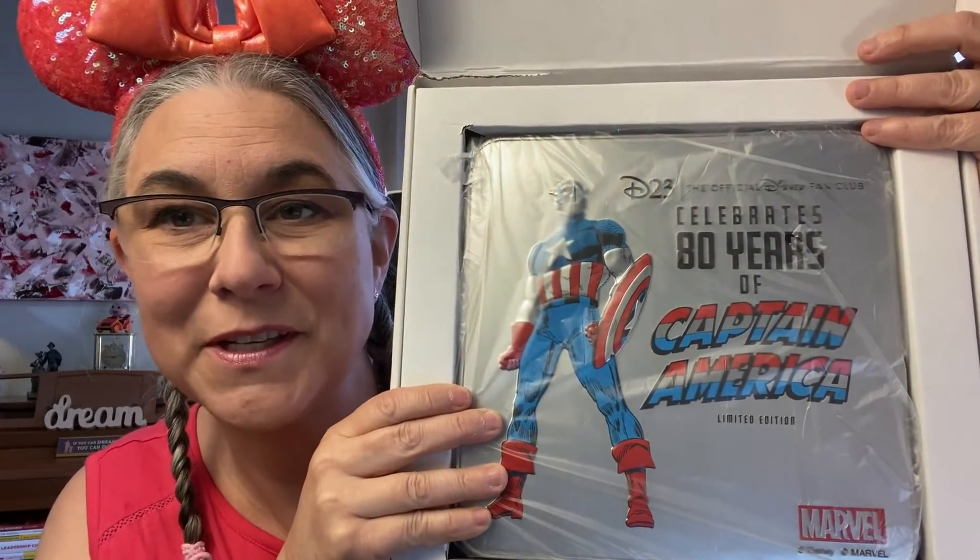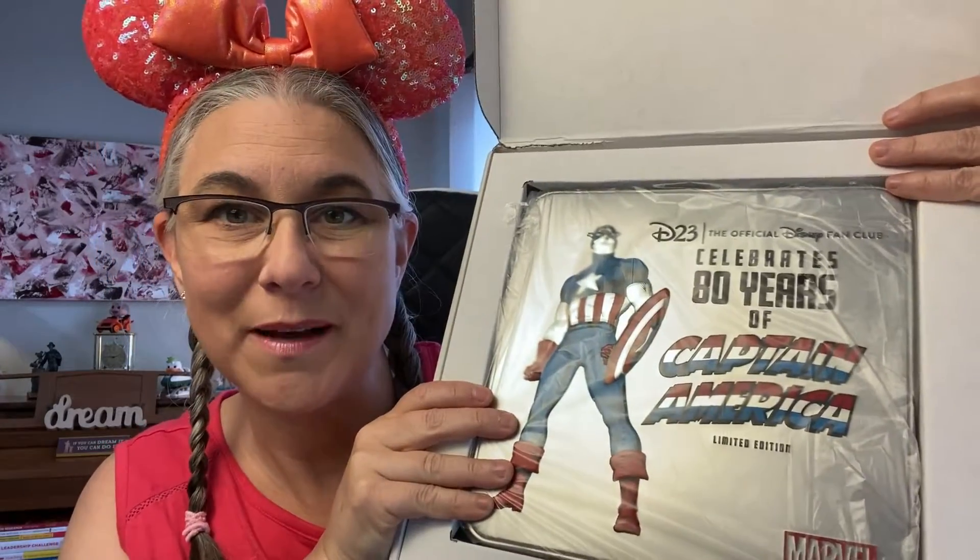So I'm going to start with my D23 package. This came in probably about two or three weeks ago. I ordered this quite a while ago but I thought it was really cool and I thought I would share it with you. So I'm going to open up the box so you can see what's in here. D23, 80 years of Captain America. Let me open this box up.